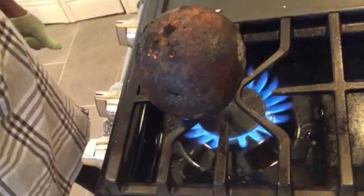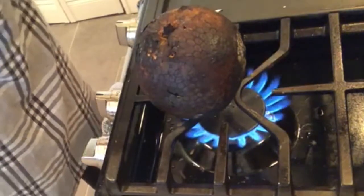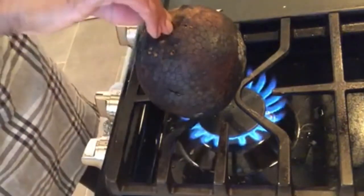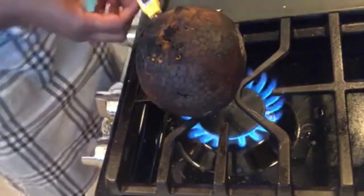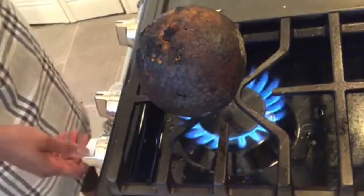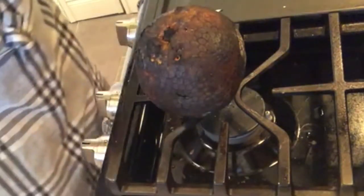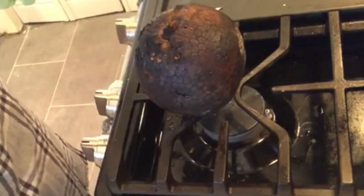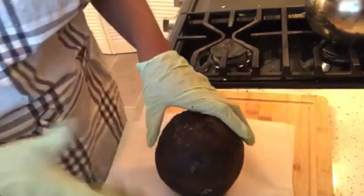The inside core is reading 200°F. I like to take my temperatures on multiple sides to see what's going on — 212°F, okay, we're done! Let's let that cool for a few and then I'll show you how it feels.